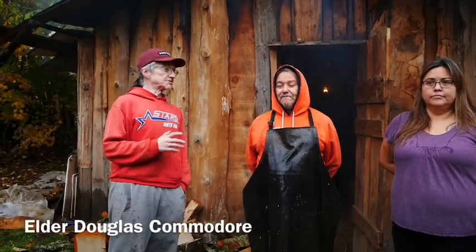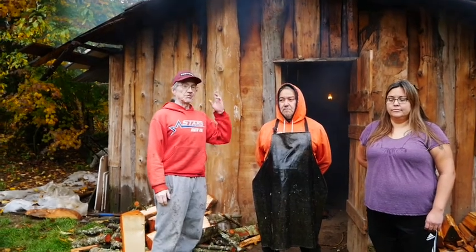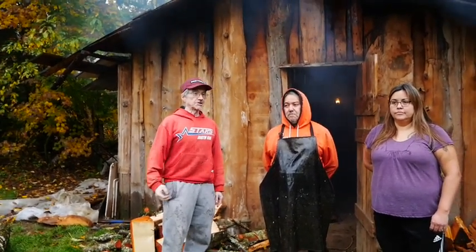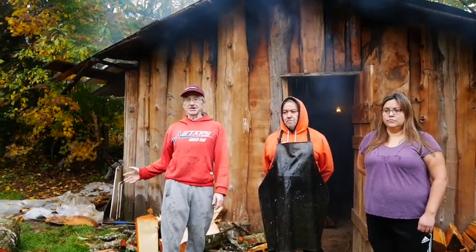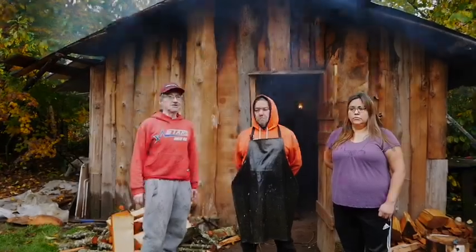Hi, my name is Douglas Combinard. I'm from Sta'elis. I was born and raised on this reserve. Me and Clarence, we're from down the end there — we call that the original village, where our ancestors used to live in smokehouses down at that end. We had a smokehouse — it's probably the same age. We're continuing on preserving our smoked salmon, continuing on with our ancestors.